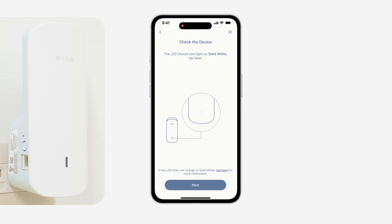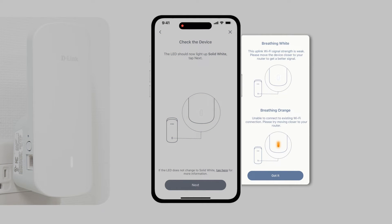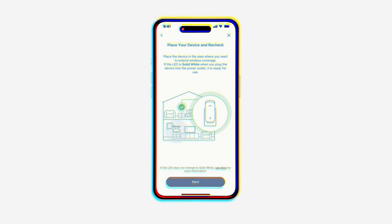When your extender LED turns solid white, it means the E30 is successfully connected to your existing network. If the LED shows breathing orange, it means it was unable to connect — please move closer to your router and try again. You can now move your extender to a location halfway between your Aquila Pro AI router and the area where you need a stronger Wi-Fi connection. Make sure the LED remains solid white for a reliable Wi-Fi connection; if not, move it closer to the router.